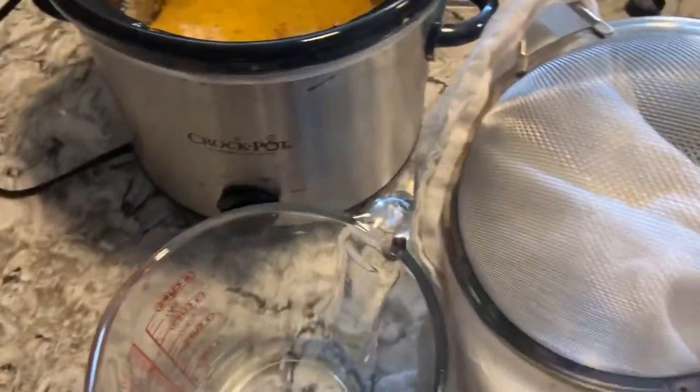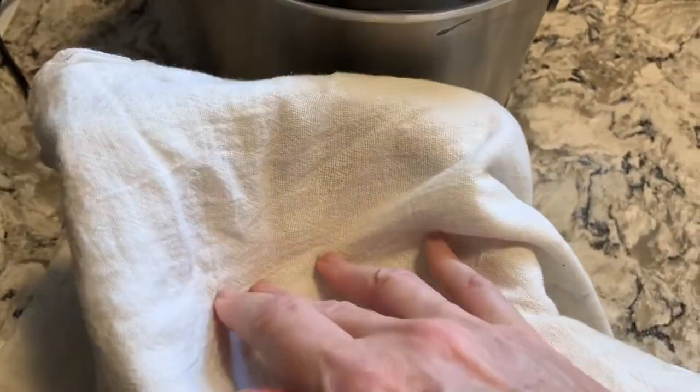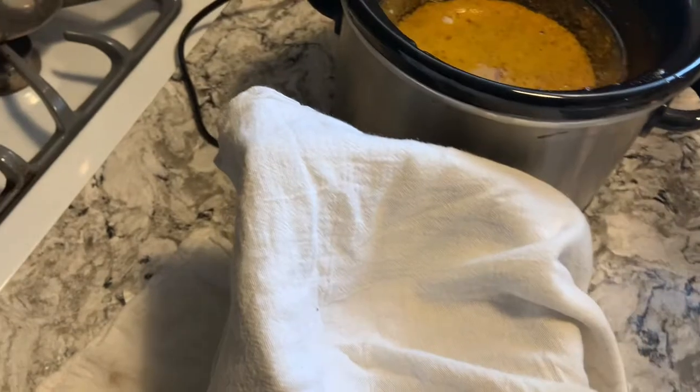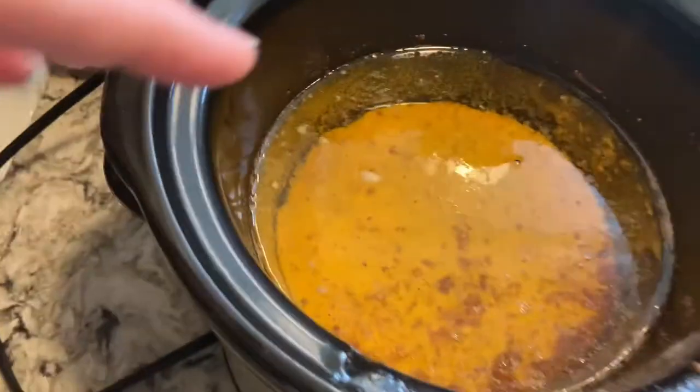Okay, so we're about ready. I've got my measuring cup and my fine mesh strainer. I use the flour sack cloth that I had over the crockpot overnight. I'm going to pour it through and it will pull out all that particulate matter that's still remaining. Some people use coffee filters, some people use paper towels — that's fine, you can use any of that.